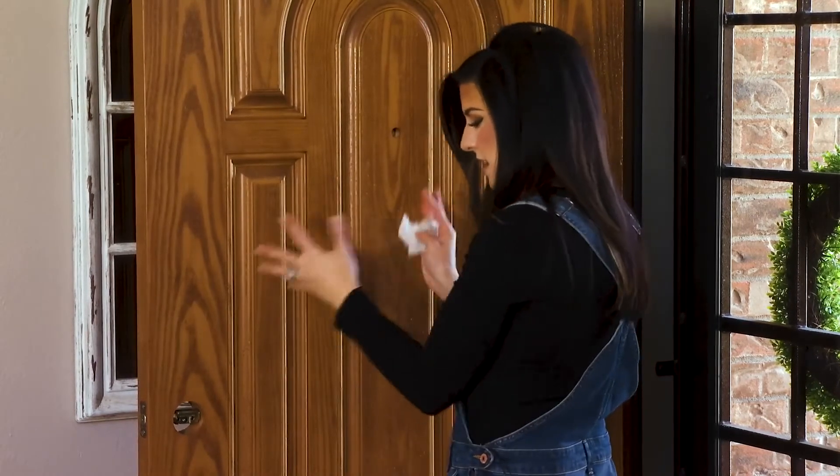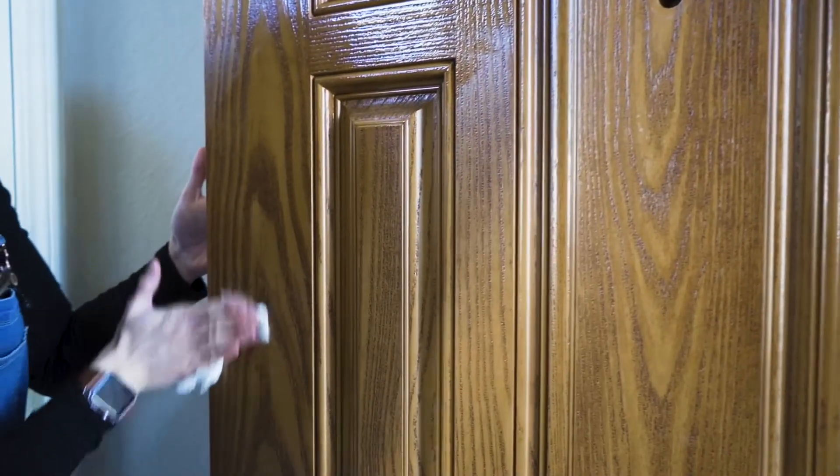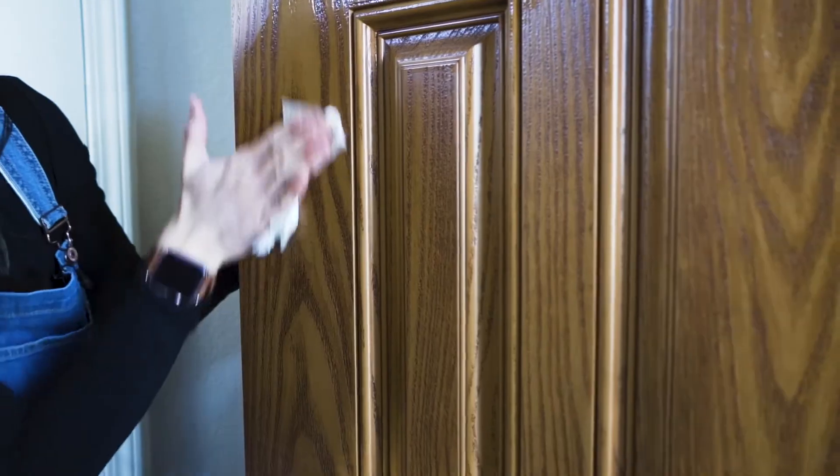If you do have a wood door, then you would want to sand it first, then clean. And after that, it's time for a good primer.